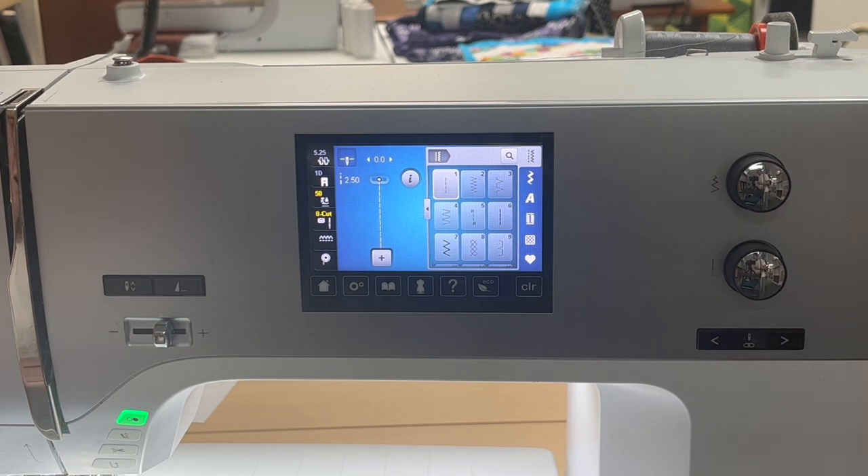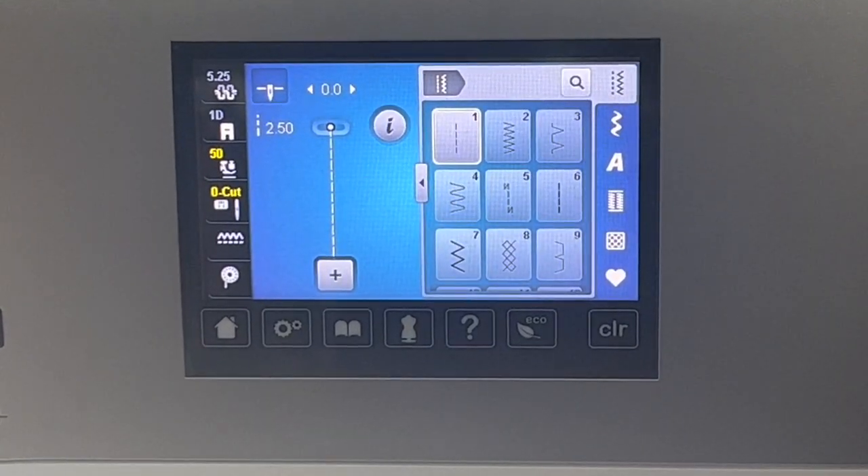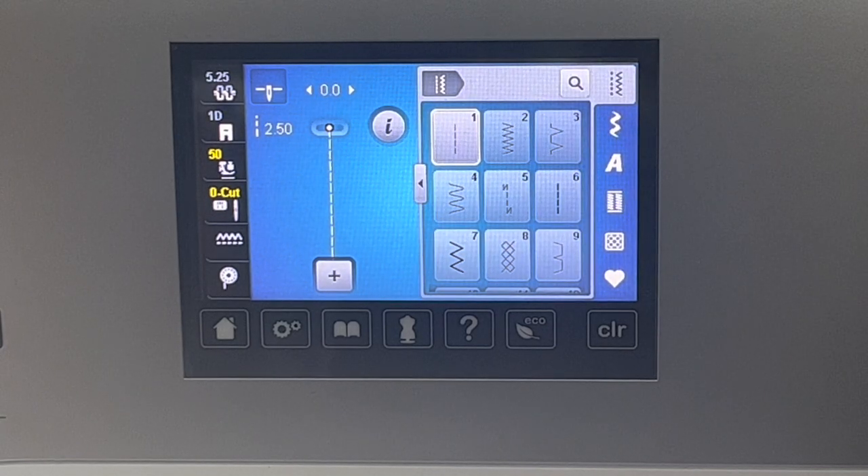All in all, I think this is an easy machine to use. There is a learning curve. If you need help, please seek it out. If you go to your dealer — or if you don't have a dealer because you bought it from a private party — go to YouTube videos, call Bernina Jeff, email me. We're here. We want our Bernina owners to be happy. If you like this video, please like, share, and subscribe. Until next time, happy sewing.